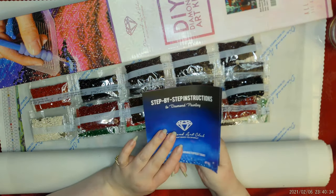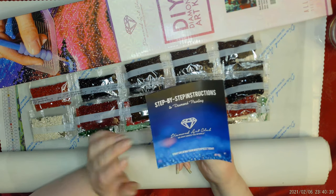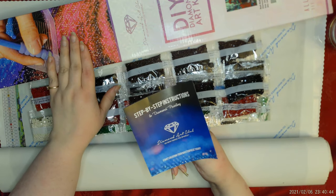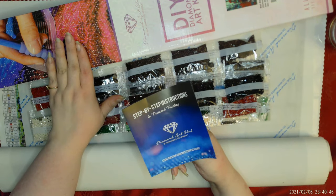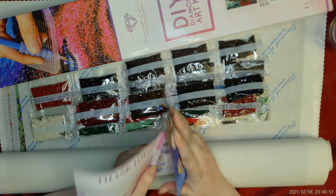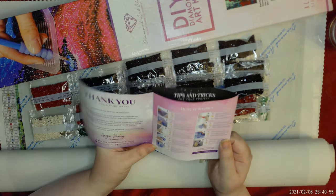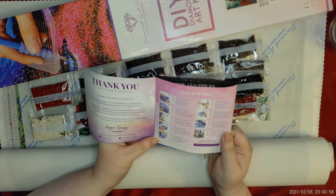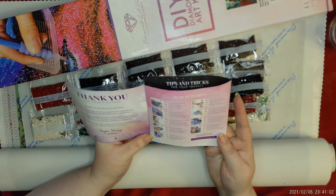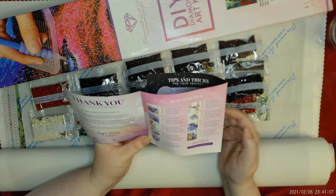This is a booklet with easy step-by-step instructions for Diamond Art Club. By the way, as of January, this painting is in stock and available if you would like to get it—I'll link the information. They do sell out at different times. Diamond Art Club is great about trying to help you save money on their paintings.